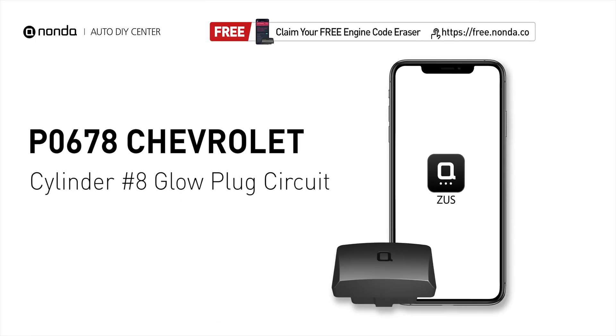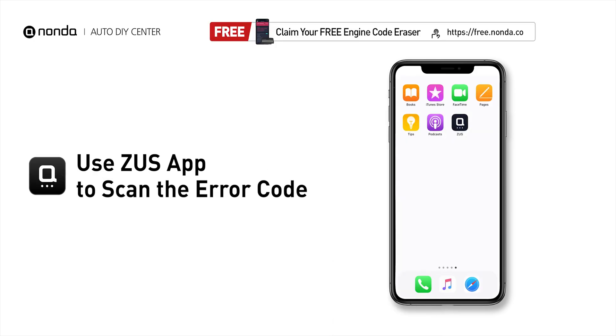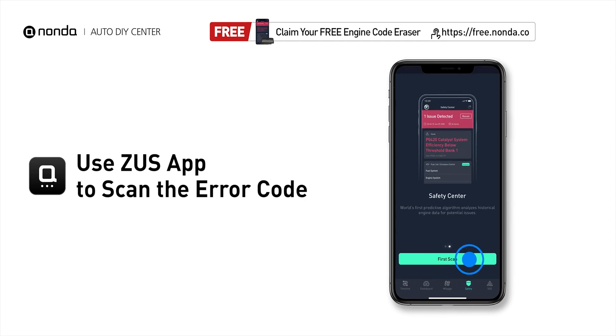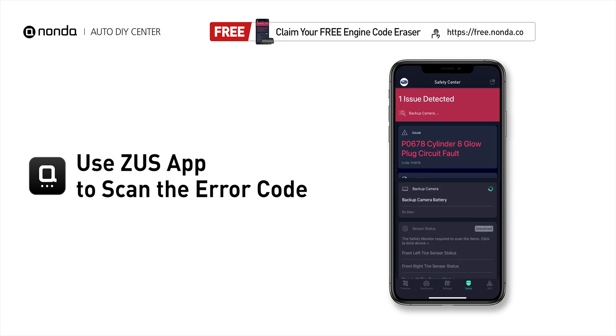This P0678 repair video is dedicated to Chevrolet drivers. If your Chevrolet is getting a P0678 error code, this video is going to show you two practical solutions to fix the error code at home. Use the Zeus app to scan your vehicle and see the error code P0678.